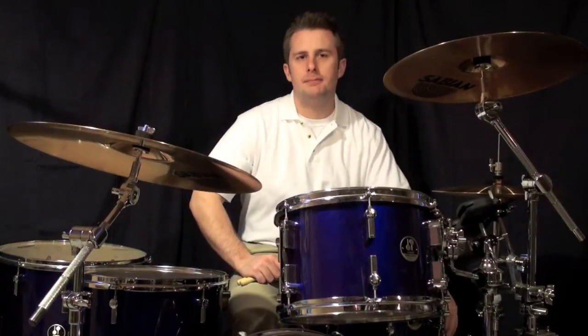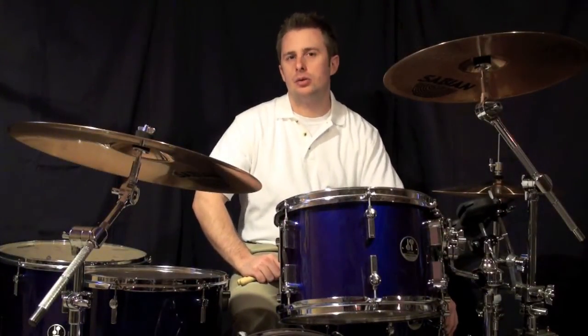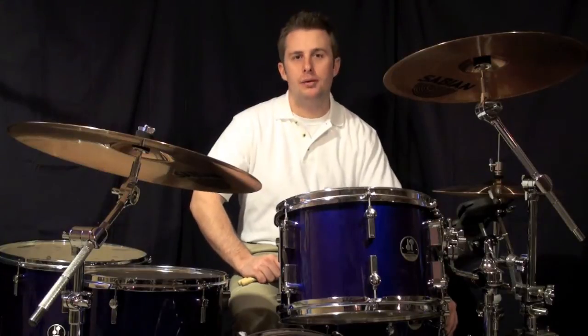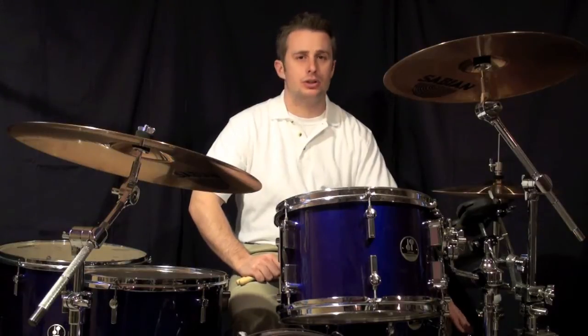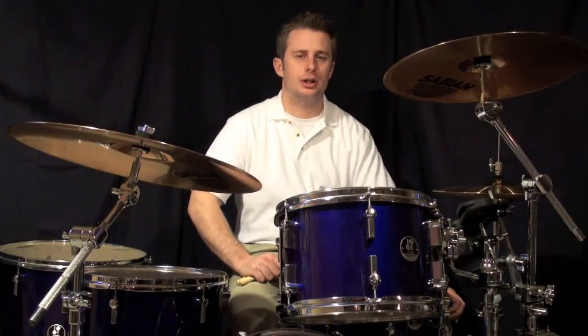In exercise B, we're going to be playing 16th notes on the E and Ah of 1, and the E's and Ah's of 3. On 2 and 4, there will be no 16th notes played. This will be kind of a control exercise for you.